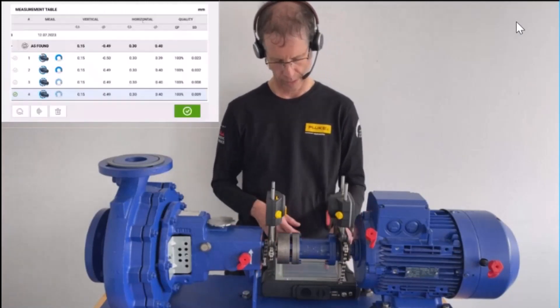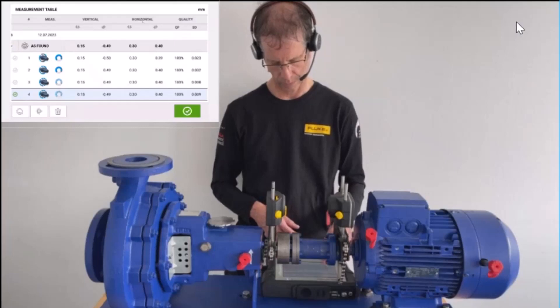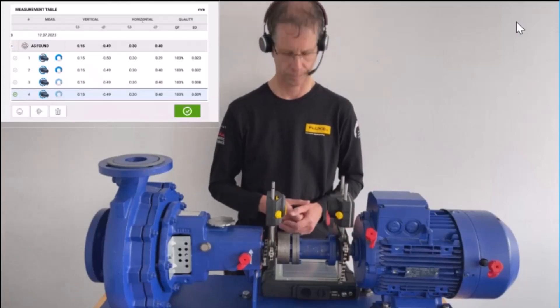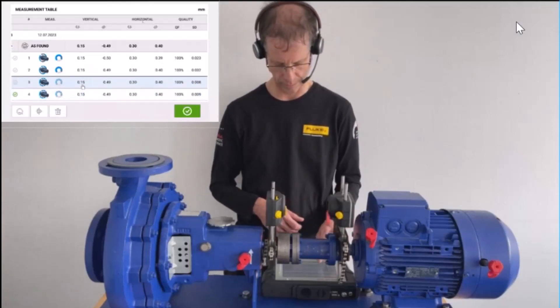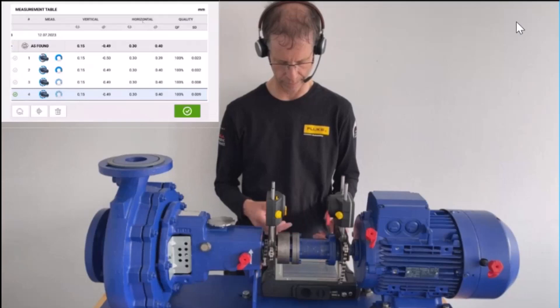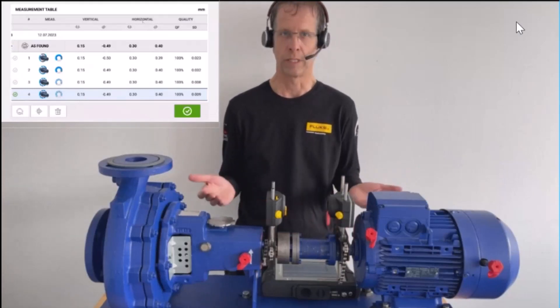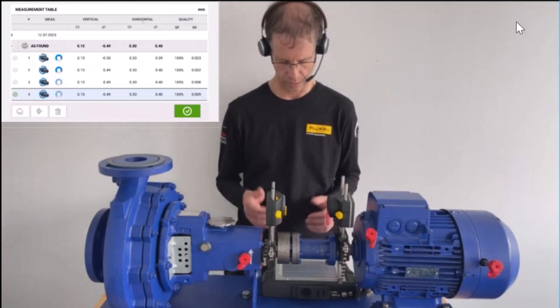You can see two sets of readings in the table. The first two are from the continuous sweep, and the last two are from multipoint. The multipoint results are completely repeatable — not even one hundredth apart.